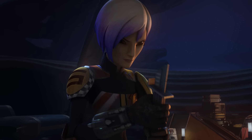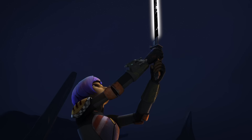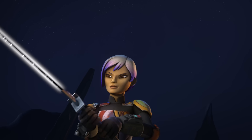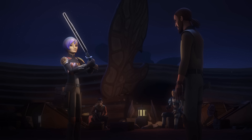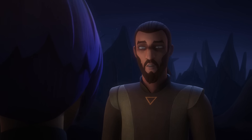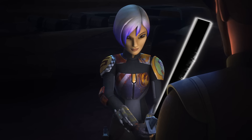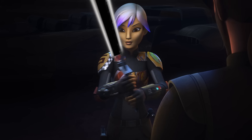Ignite the blade. It's heavier than I thought. Energy constantly flows through the crystal. You're not fighting with a simple blade as much as you are directing a current of power. Your thoughts, your actions — they become energy. They flow through the crystal as well and become a part of the blade.